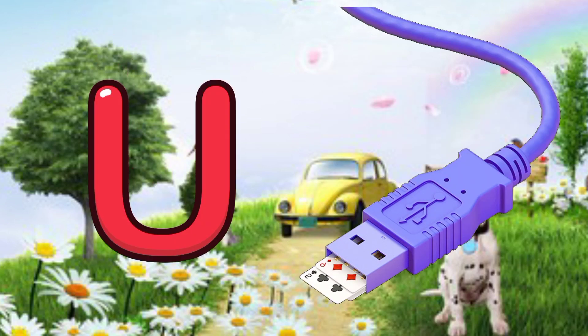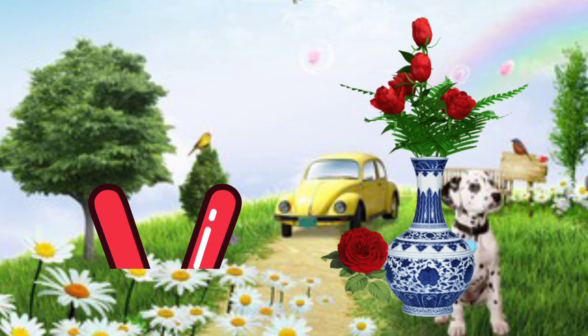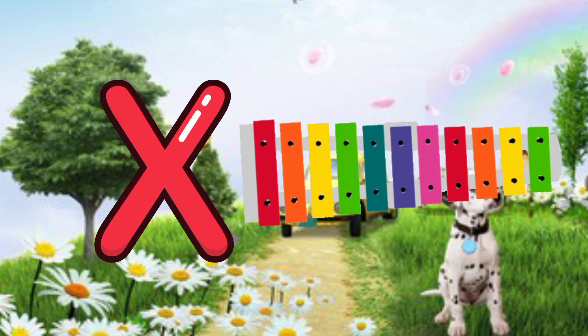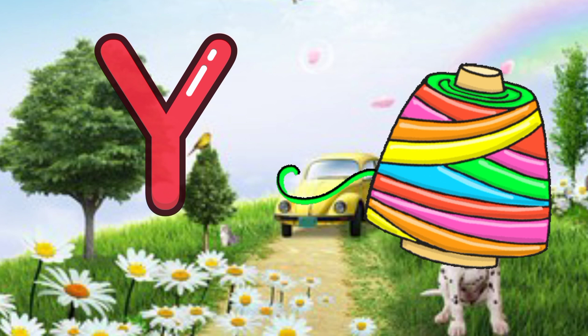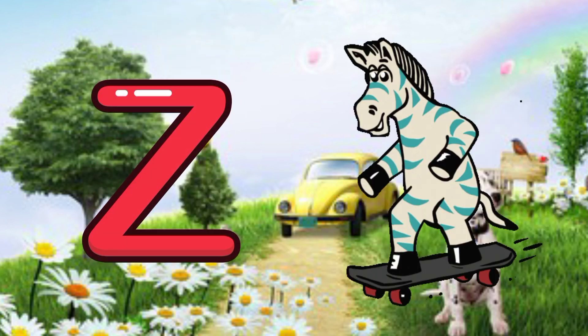U for USB, V for horse, W for wheel chair, X for xylophone, Y for yarn, Z for zebra. Tchao!